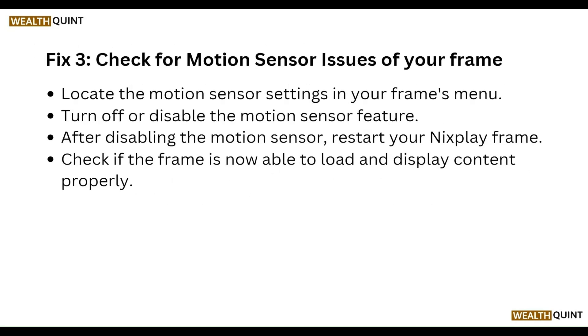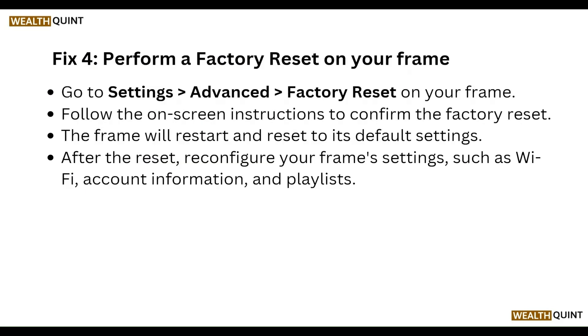Next, check for a motion sensor issue on your frame. Locate the motion sensor setting in your frame's menu and turn off or disable the motion sensor feature. After disabling the motion sensor, restart the display frame and check if the frame is now able to load and display content properly.